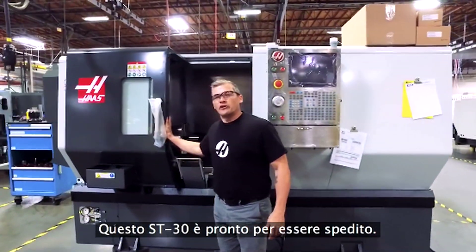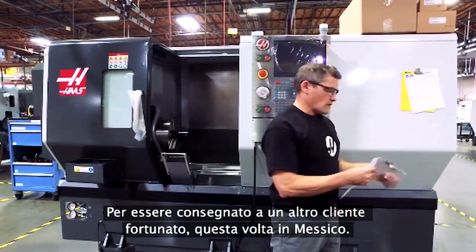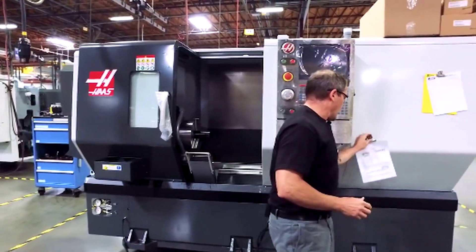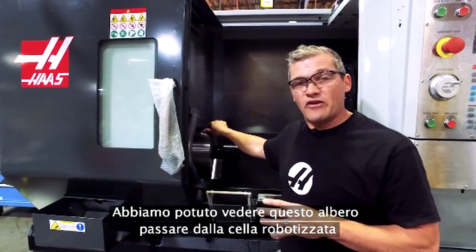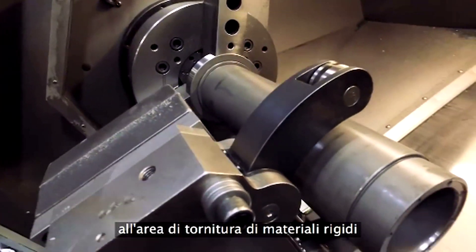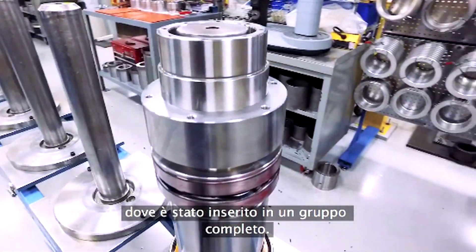This ST30 is just about ready to ship to another lucky customer, and this time they are in Mexico. And here's that same spindle shaft that we started with not too long ago. So we've watched as this shaft made its way from our robot cell to the hard turn area, then the grind cell, and finally it ended up in the spindle assembly area where we turned it into a complete assembly.